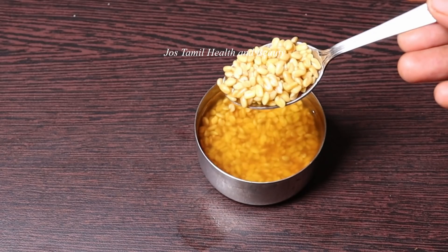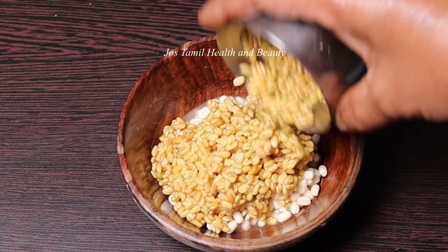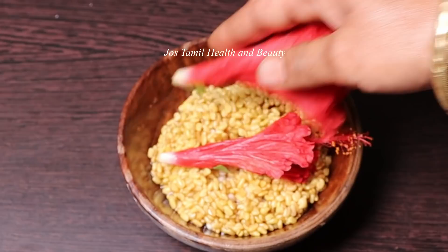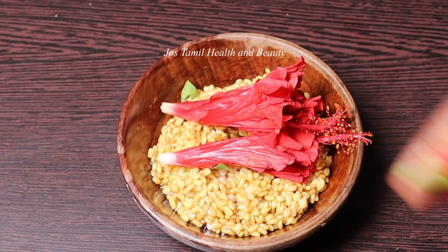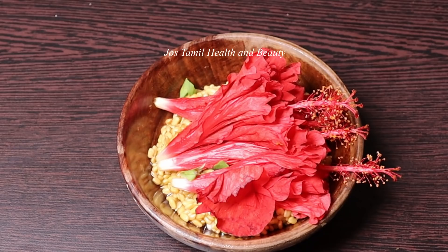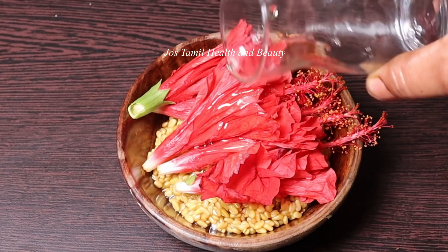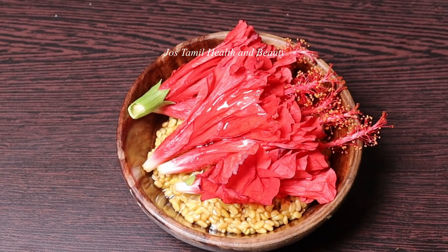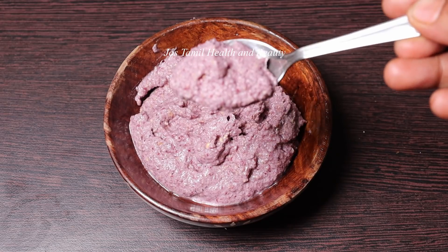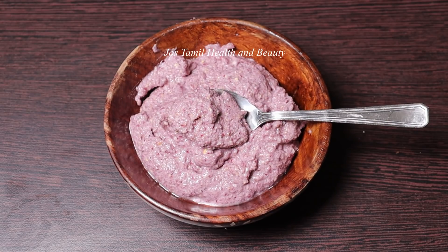Mix it with 2g, and mix them together. Then add it to the bowl. You can add 1-2g of it. Add 1-2-3 spoons to make it, then add a little bit of water to make it. Add a nice paste in the mix.